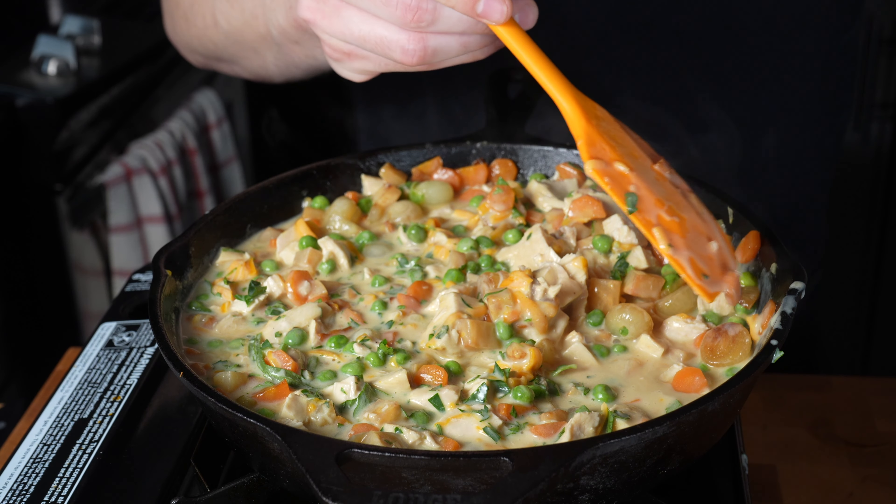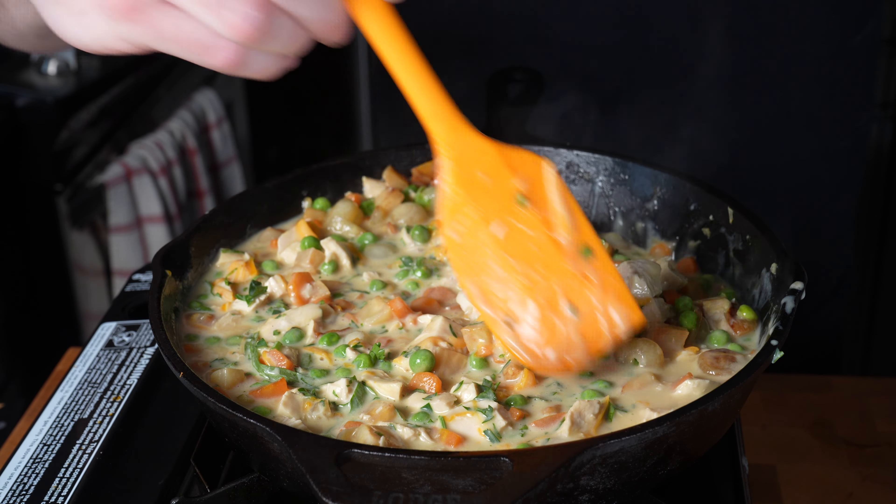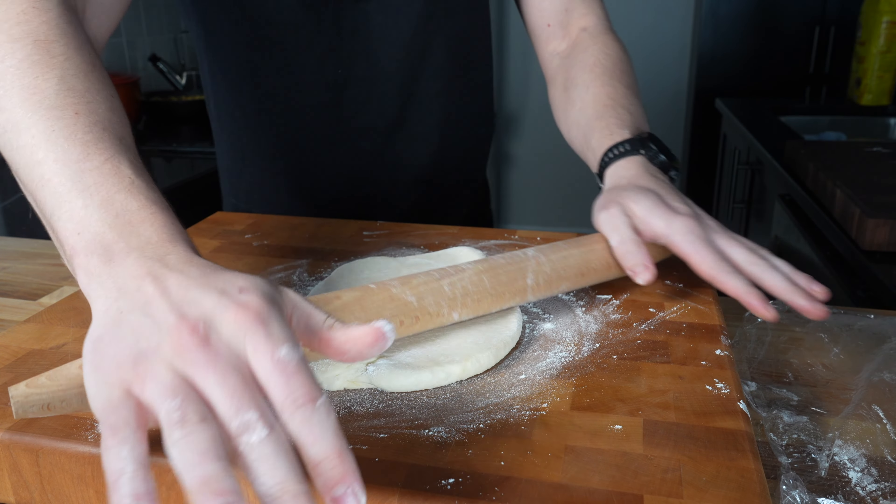The cheese is optional — actually no, it's not, you have to add cheese, it's mandatory. Now this is where you taste for seasoning — it needs a good amount of salt. Now that we're done with the filling, we just want this to completely cool. Leave it off to the side while we finish our puff pastry. Flour the work surface a little bit, then roll the dough into a rough circle about as wide as the cast iron pan.